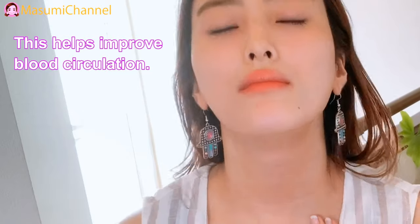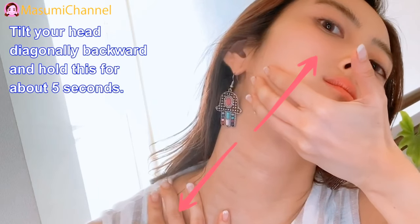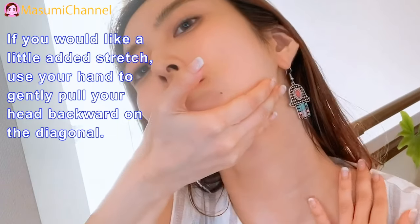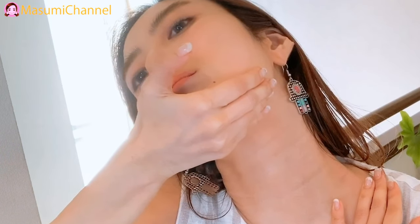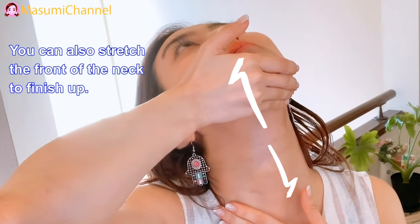Step 6: Massage. Place your head diagonally backward and hold this for about 5 seconds. If you'd like a little added stretch, use your hand to gently pull your head backward on the diagonal. You can also straighten the front of the neck to finish up.